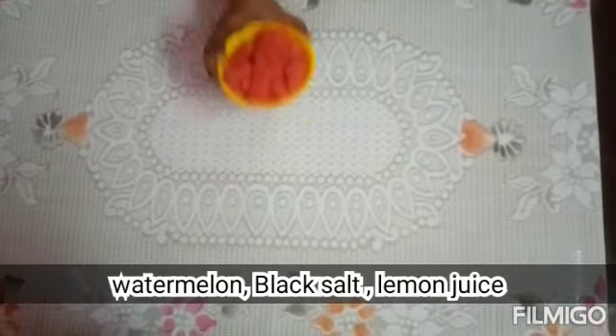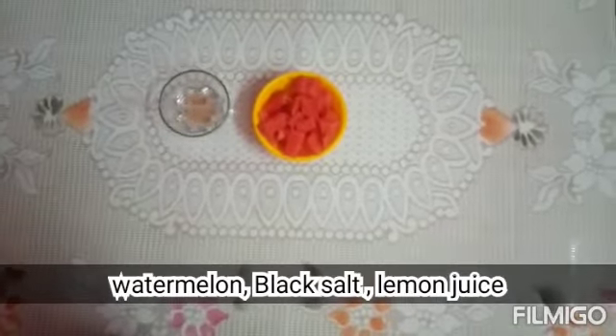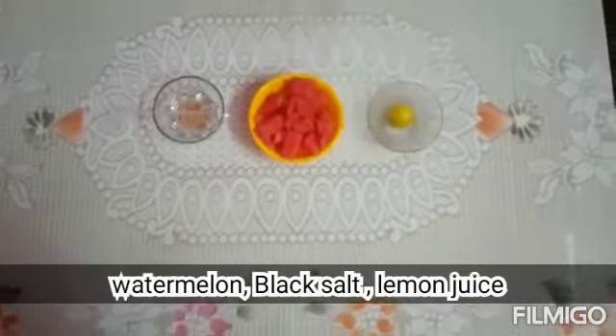For watermelon juice, we need watermelon, green onion, and red onion.